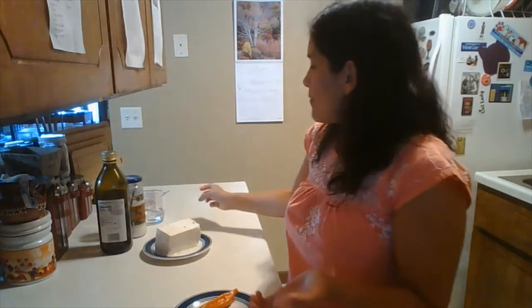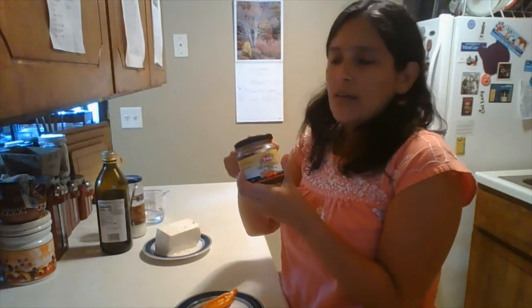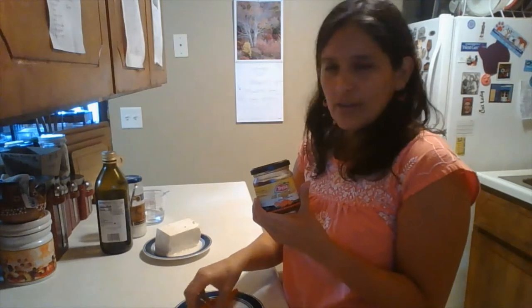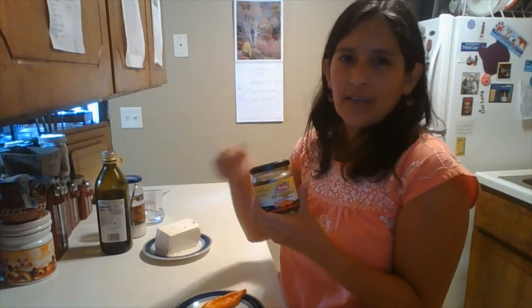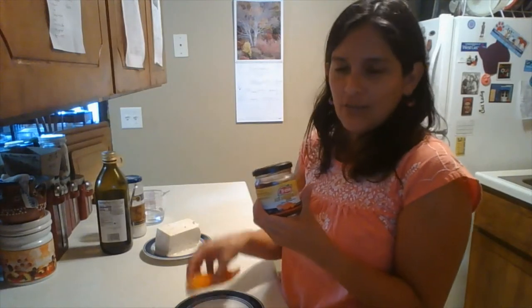You can also find it already in cans or little boxes like that — they have it already blended. It's not obviously the whole one, just a blended version. That works too if you can have access to this one.